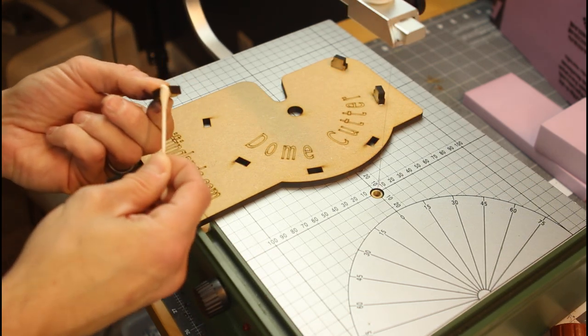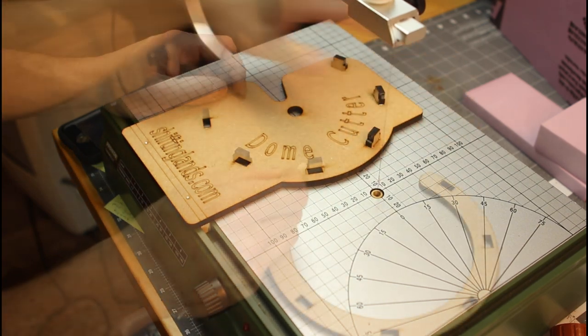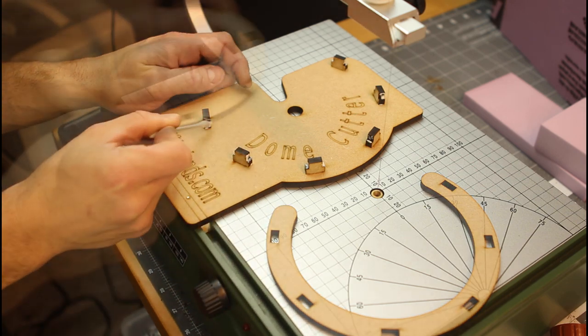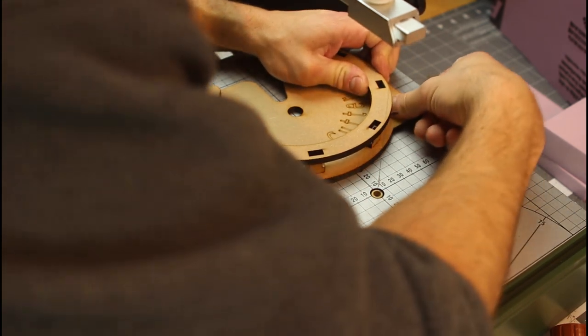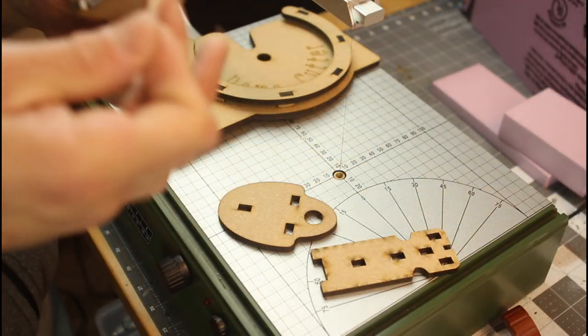Take a little bit of wood glue and apply that to the six spacers that are going to go into the base plate. Then add a little bit more wood glue to the top of each of those spacers. Go ahead and place the ring on top. It might be a little hard to snap into place, but just a light tap with a hammer and it should slide in there just fine.